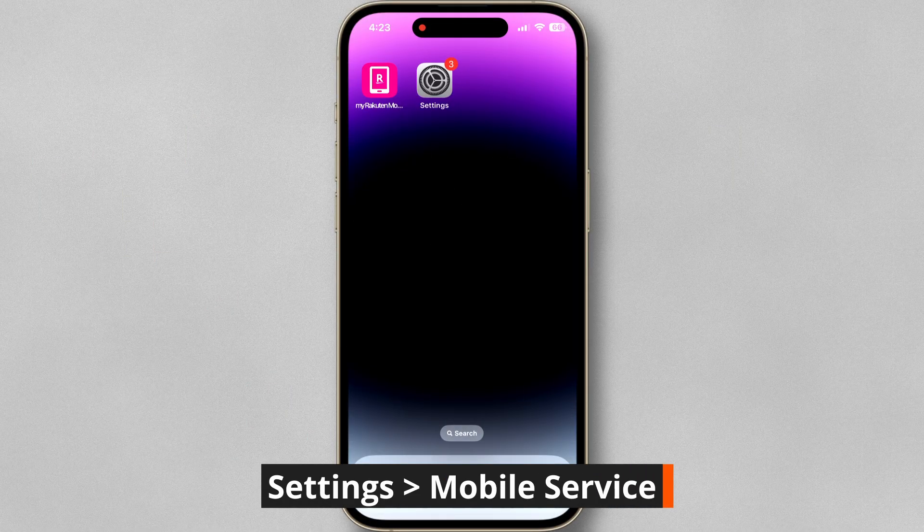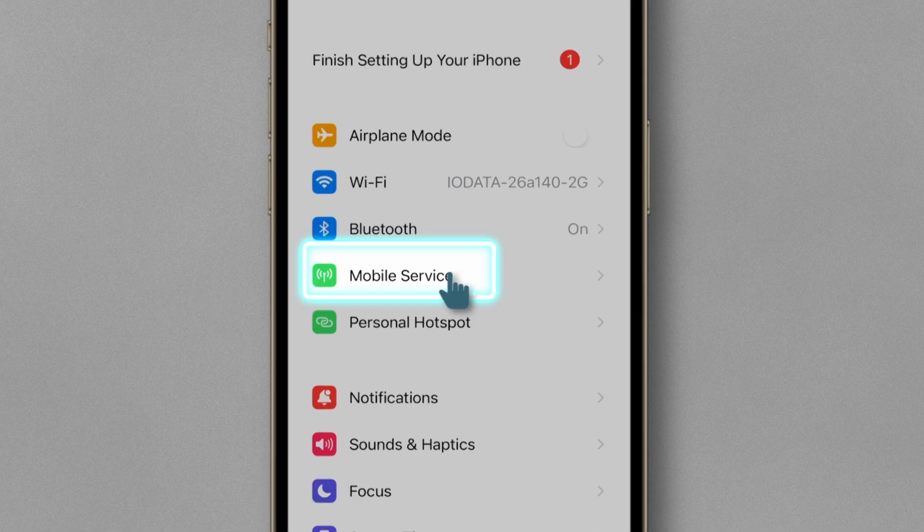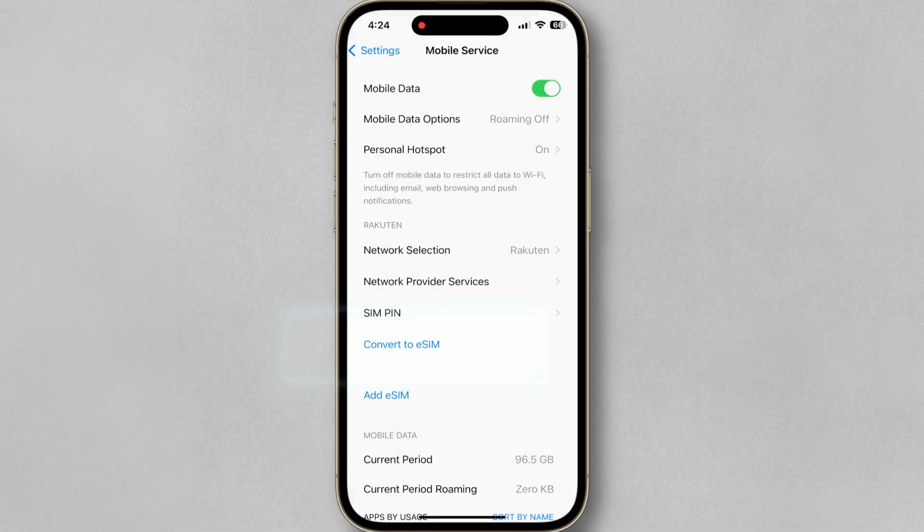First, open Settings. Next, tap midway down on Mobile Service. Here you can see Convert to eSIM. Tap on Convert to eSIM.